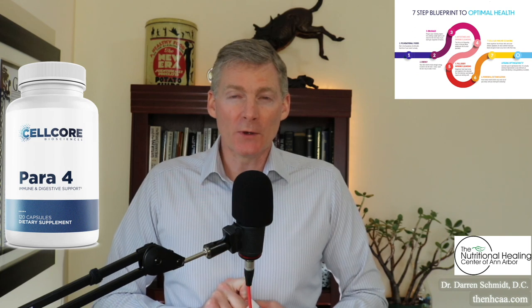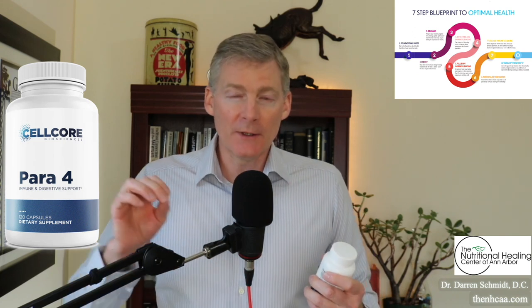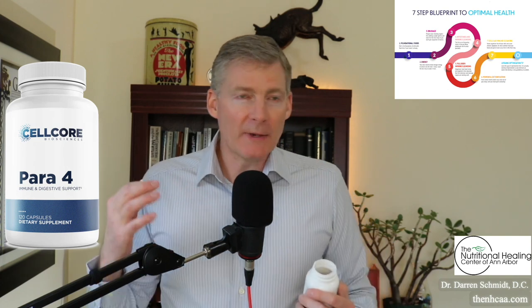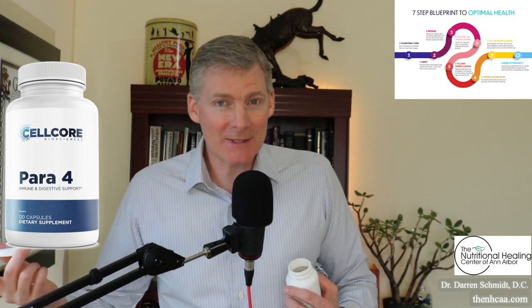Para 4 has no clove in it, whereas Para 3 does, so Para 4 can be an alternative if you're allergic to cloves. Before I hit record on this video, I noticed it smells like a very mild cigar, and the herbs or tobacco in cigars is anti-parasitic.